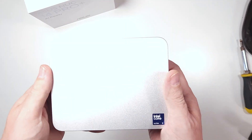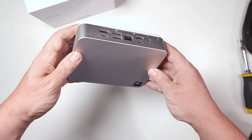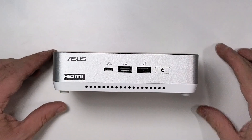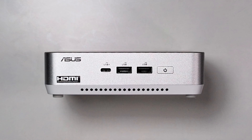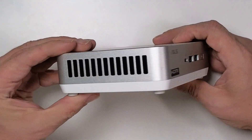The NUC 14 Pro Plus rocks a premium aluminum case that feels solid and looks great, and I really do dig this odd shape that's more rectangular than square like we've seen from so many mini PCs these days. The front is clean and simple with a power button, a USB-C port, and two USB-A ports, and each port is clearly labeled with its speed, which I appreciate because there's no more guessing about what to expect from that port.